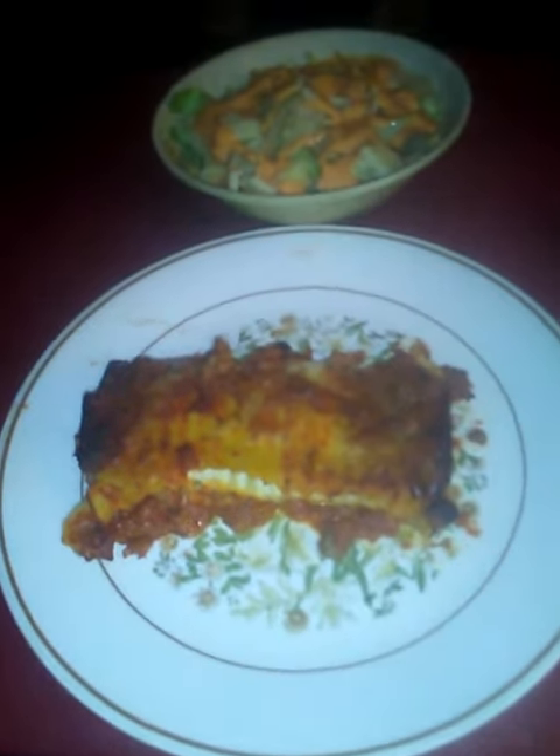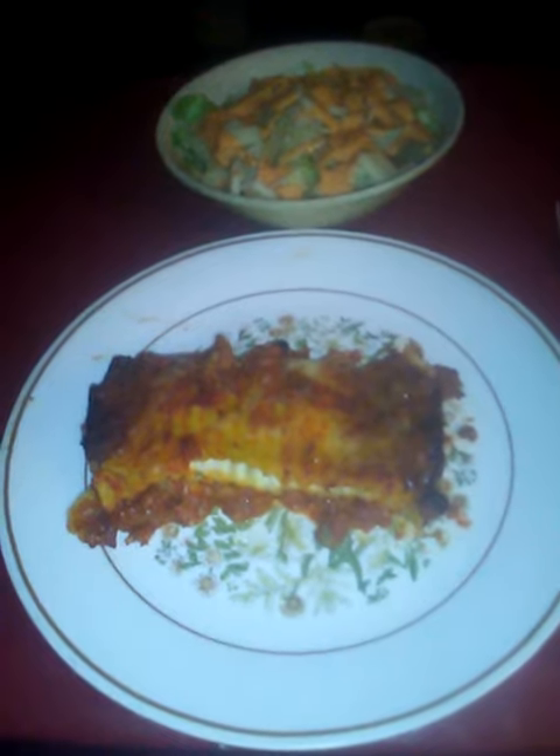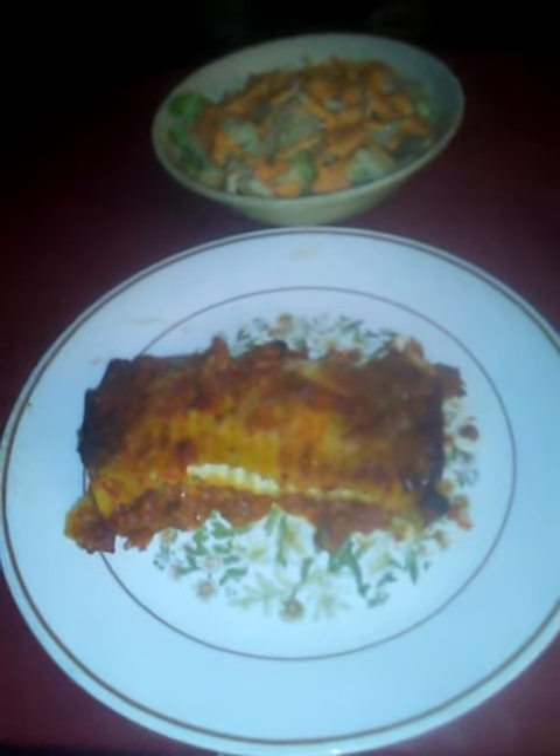This is an easy one to make. It's only two to three layers, depending on how many you want to do. I did mine with two layers. I put a layer of sauce, a layer of noodles, a layer of meat, and a layer of sauce.